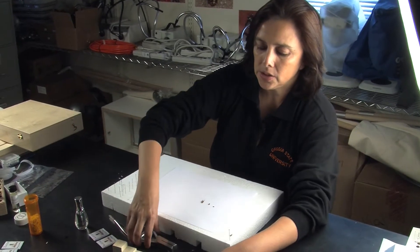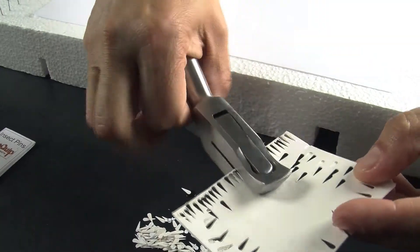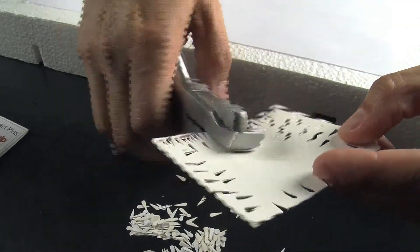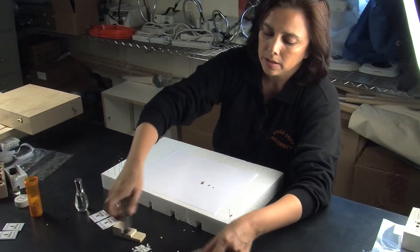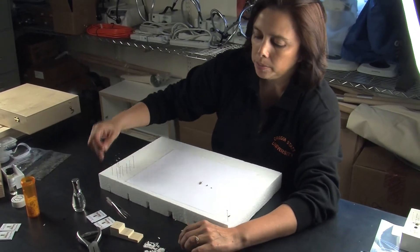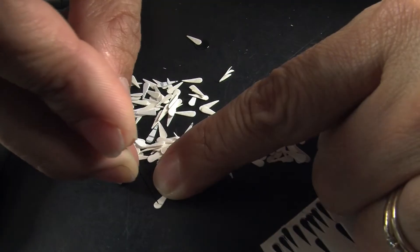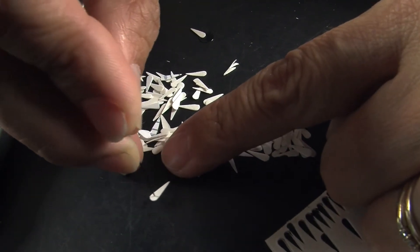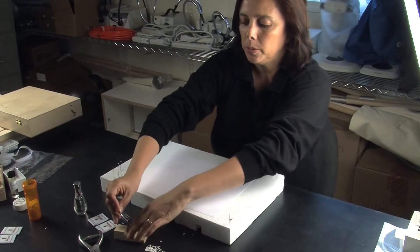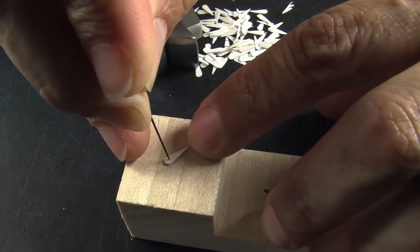So let's start. Get your punch and make as many pointers as you can — the more the better, so that will help you go faster. Get your pin and poke your point on the white part, then take it back to your pin block and press softly.